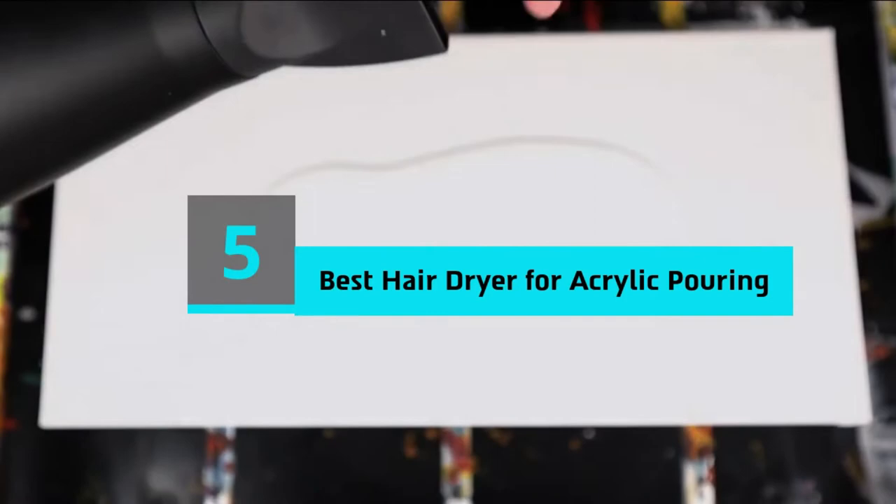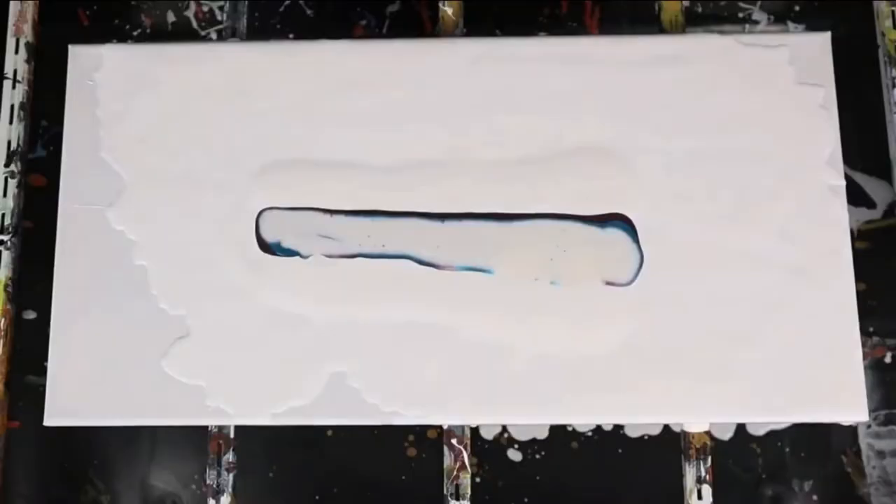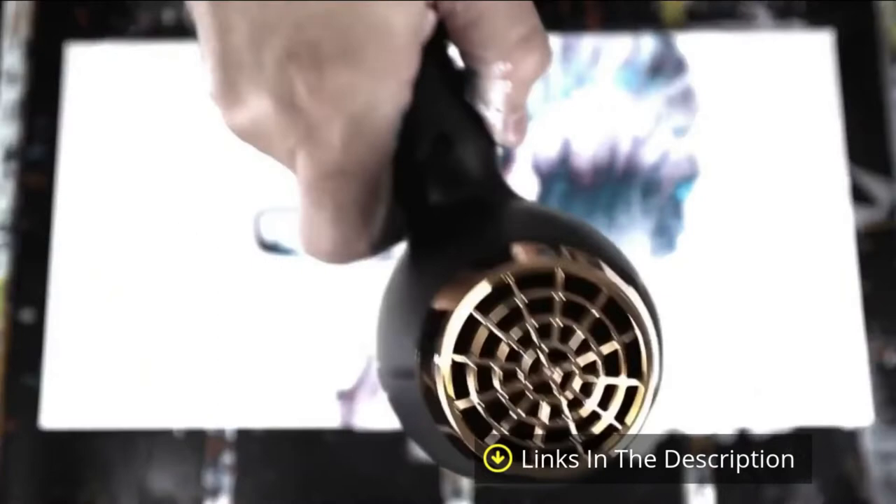Hi everyone, today we're going to take a look at the 5 best hairdryers for acrylic pouring on the market for this year. First we're going to show you our 5 best picks, then we'll talk about what you should look for before buying a best hairdryer for acrylic pouring. You can find timestamps and links to all the products we mention in this video down in the description below. Let's get started.